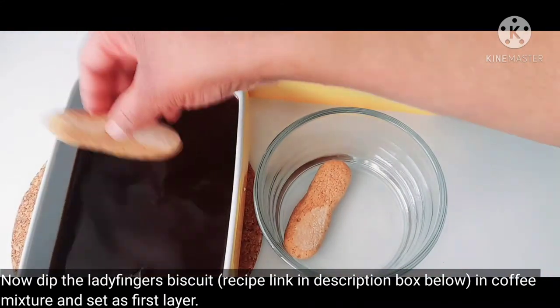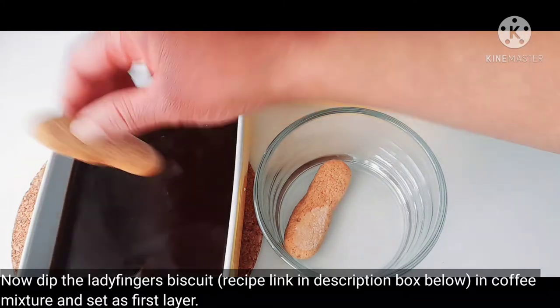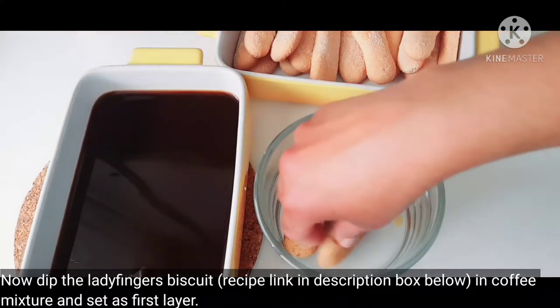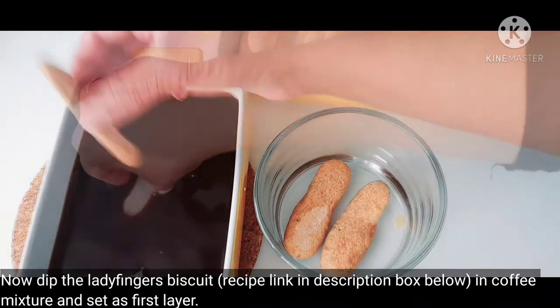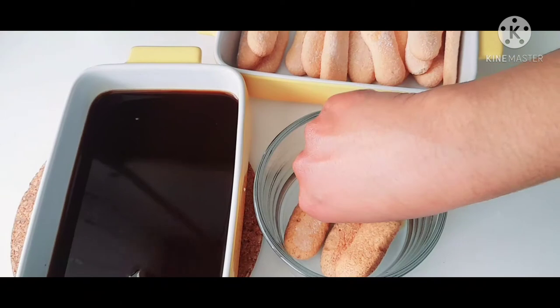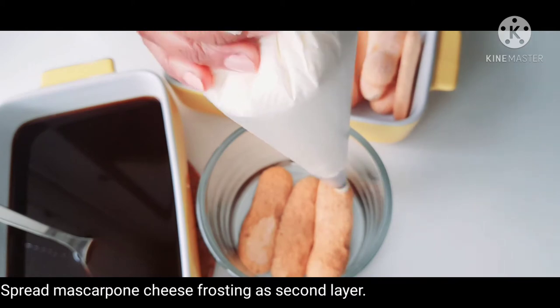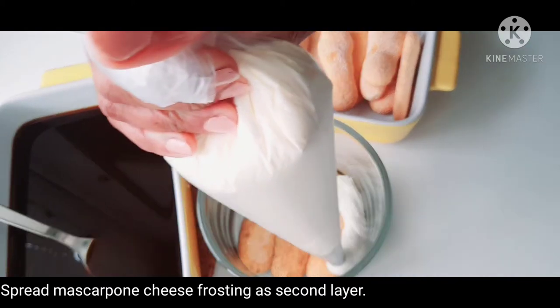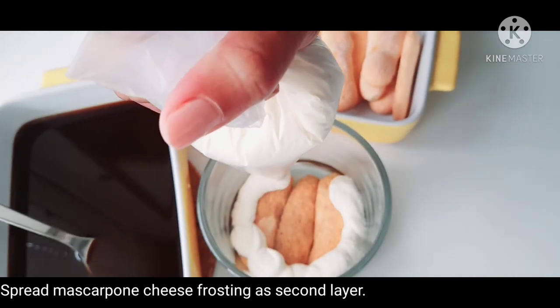I will assemble it in a few layers. Put a spoon of the mixture and fill it in the middle.